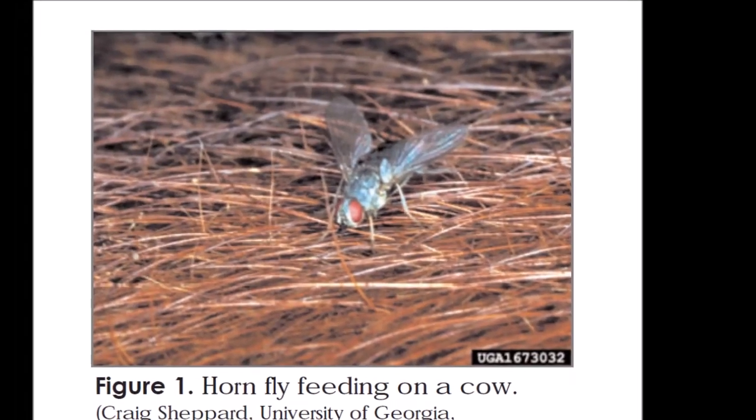Hey folks, it's Brian, your Marin County Extension agent, and today I want to talk to you all about fly control — horn fly specifically on beef cattle. Fly season is coming up, so it's something that we all need to be thinking about and planning for.